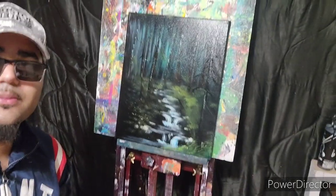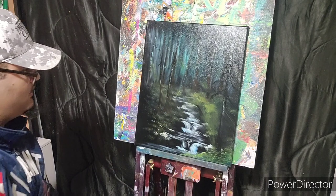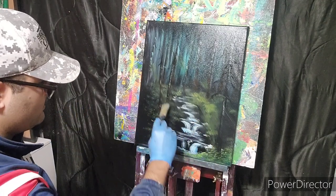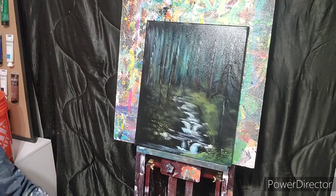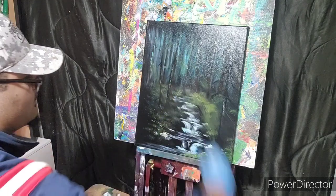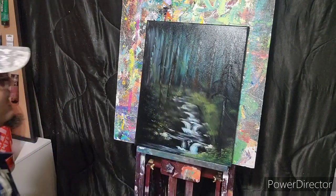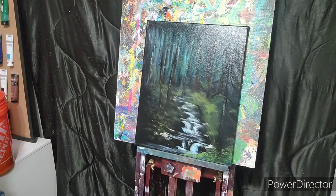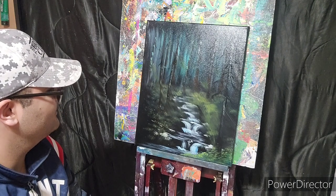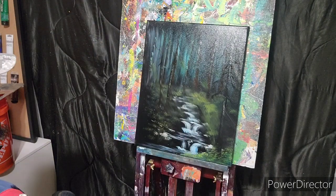Now I'm just going to grab a clean fan brush and — like that — we have a painting of light coming down through this river we got here. I'm going to try to do a close-up on this so you guys can see the painting.